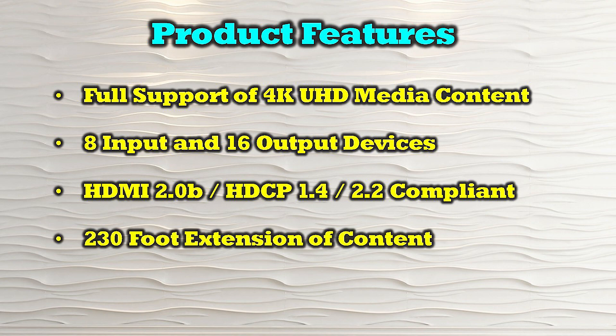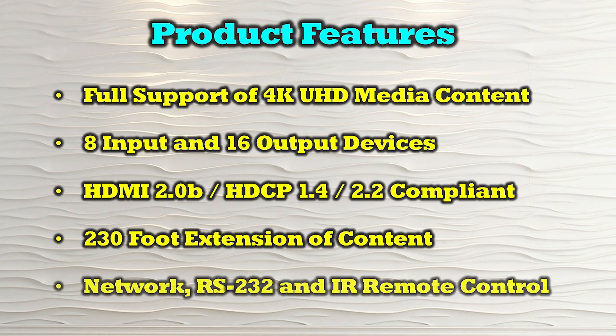It provides an extension of 230 feet between the primary and 8 secondary locations, and allows complete control of the product through a network connection, a direct RS-232 connection, or by using the infrared remote control and the buttons on the front of the unit.